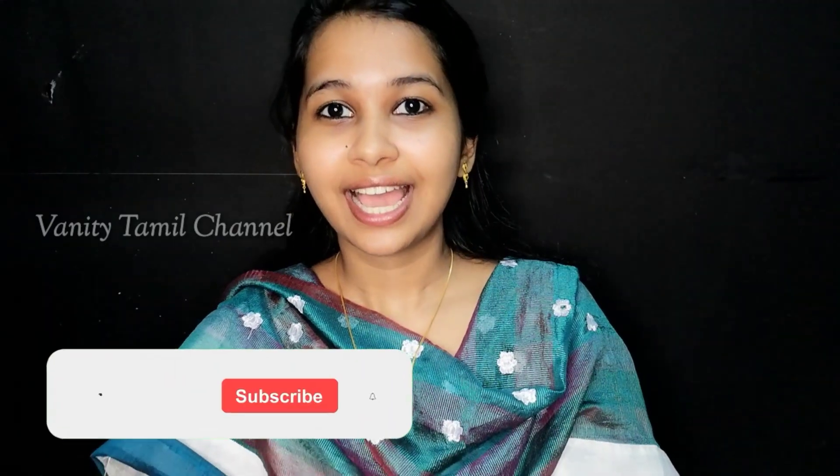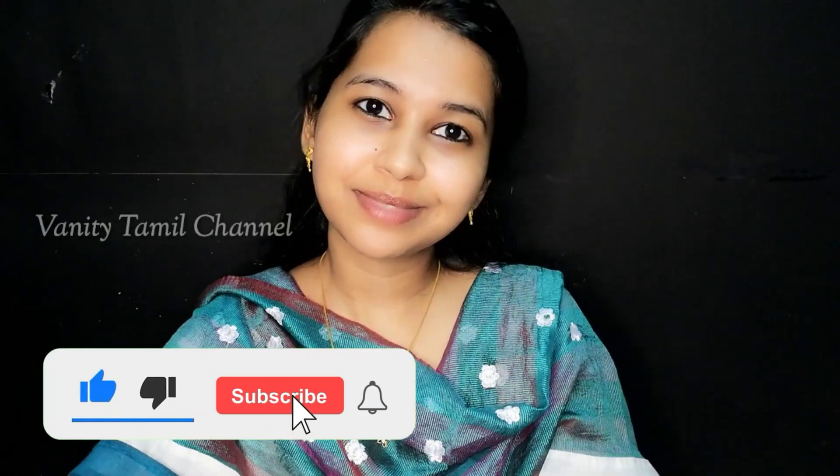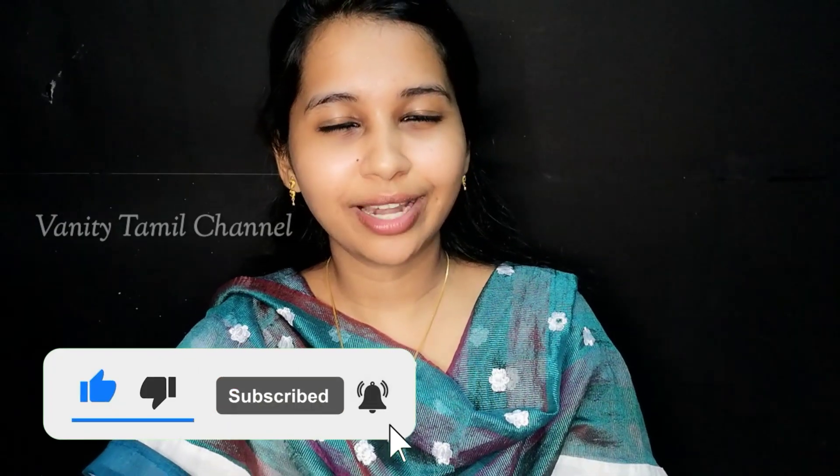Let's share this video with your friends and family. If you have dry lips, please share this video with your friends and family. If you like it, share and subscribe to our channel, click on the bell icon. Bye bye!